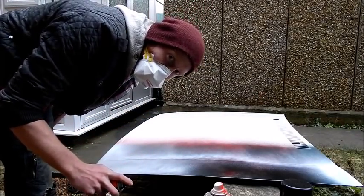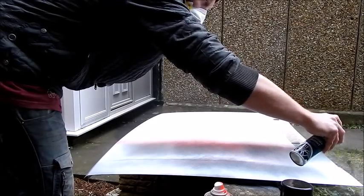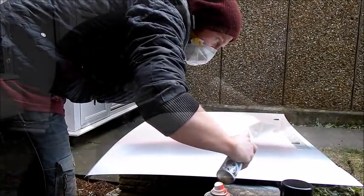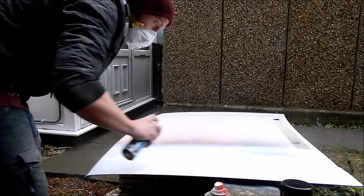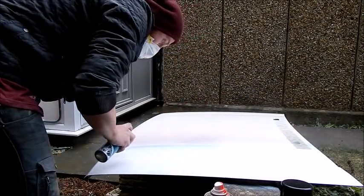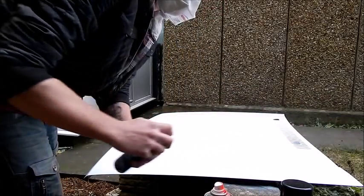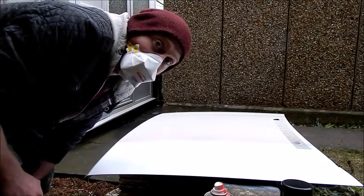I wouldn't worry about it coming out perfect either, so don't worry about any dirt or anything that's falling in it. Once you've applied your top coat, dry it with your hair dryer for at least the first couple of seconds just so it gets an initial set, then you can leave it to cure properly before you attack it with the sander.